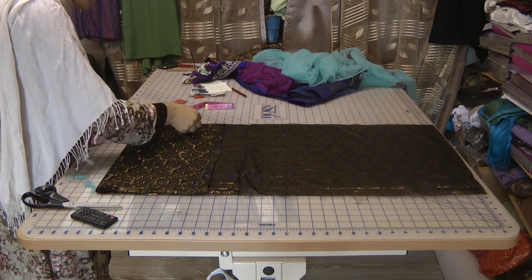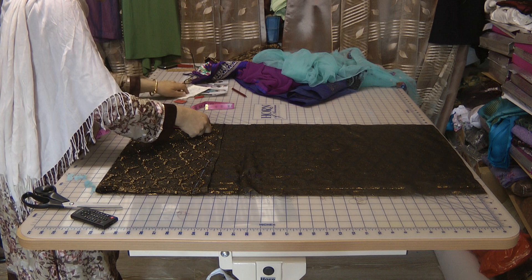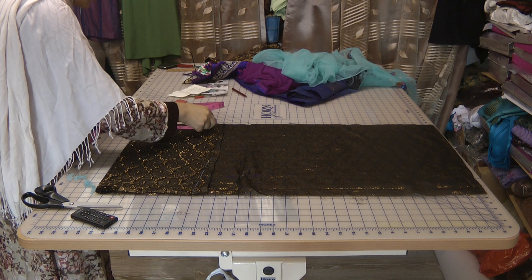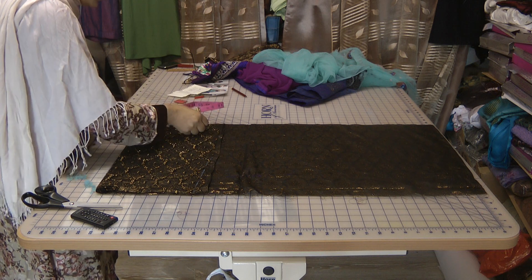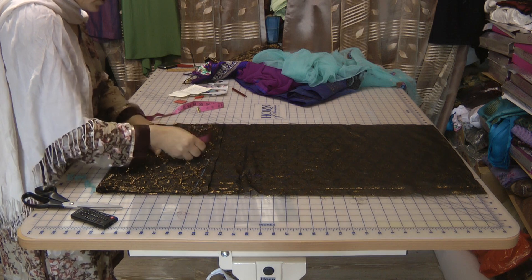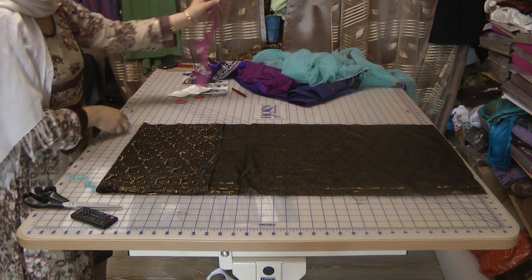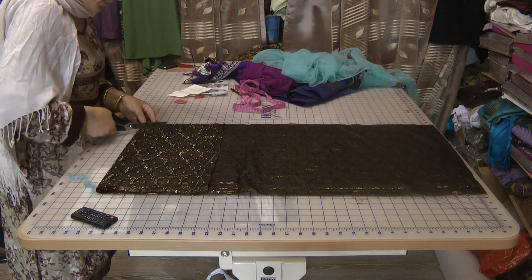Take the shoulder measurements which are 15 inches and 8 inches, and that basically is going to be my top back of the dress.